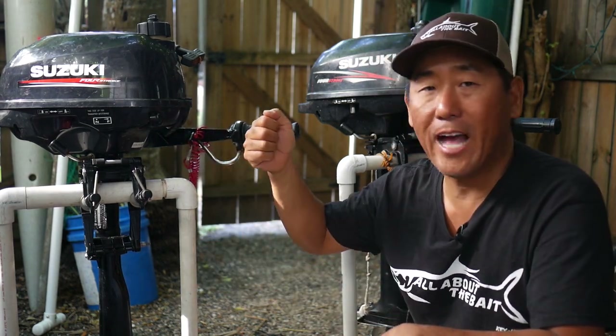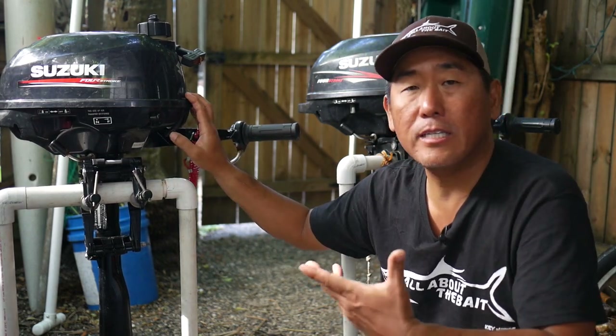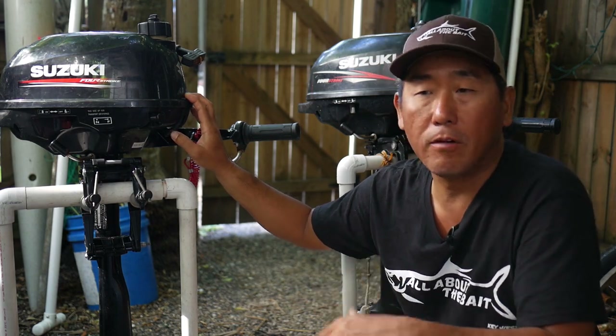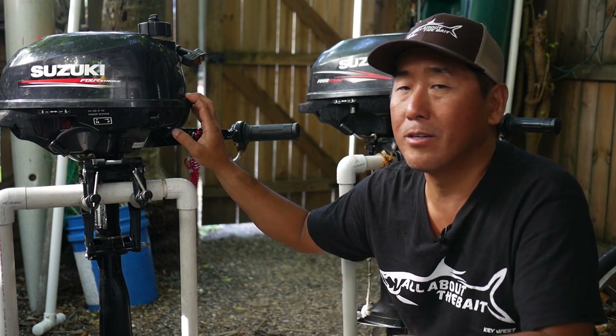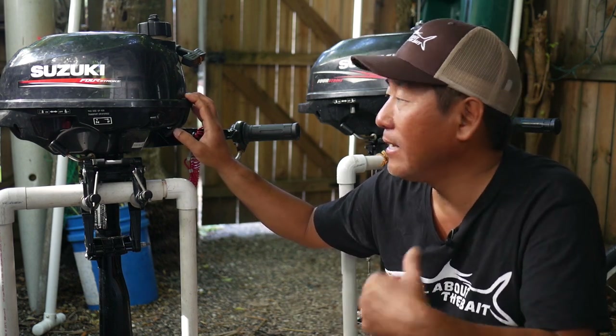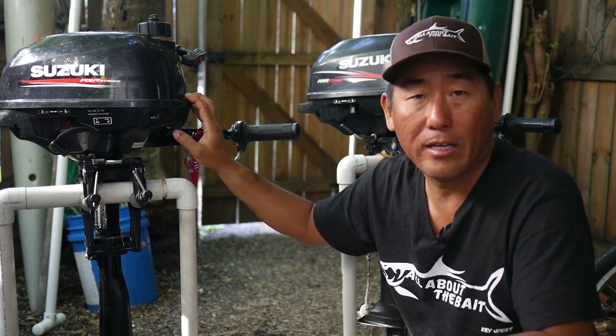With four-strokes, just add gas and that's all you have to worry about. It tends to be more smoky with two-strokes, plus the hassle of always having to do that mix. Third, the Suzukis are very reliable — pretty much bulletproof. The motors themselves are a single cylinder, not much different than your lawnmower, go-kart, or moped. So not real complicated, not a lot of moving parts, and not really any electronics to foul up either.